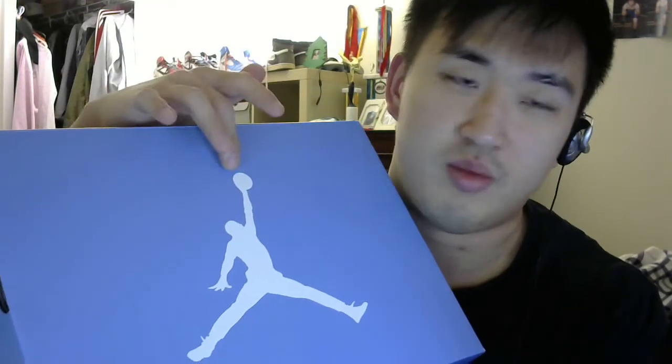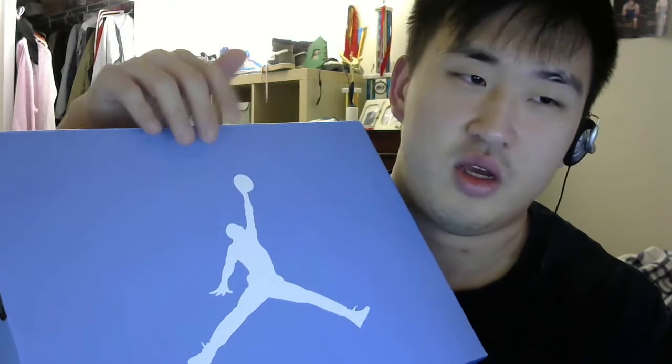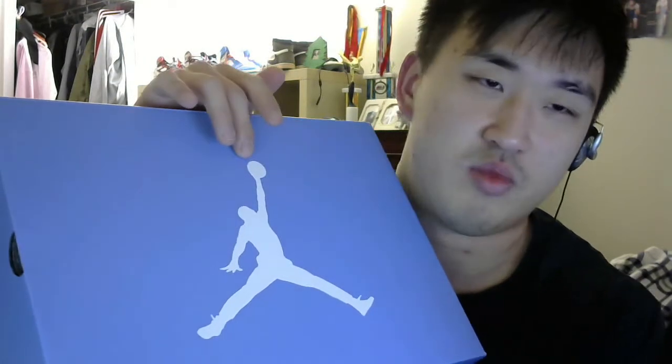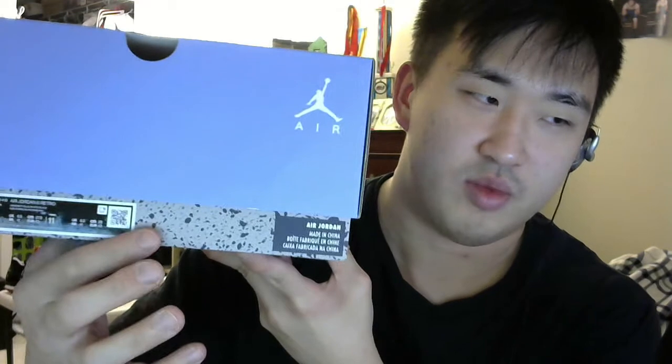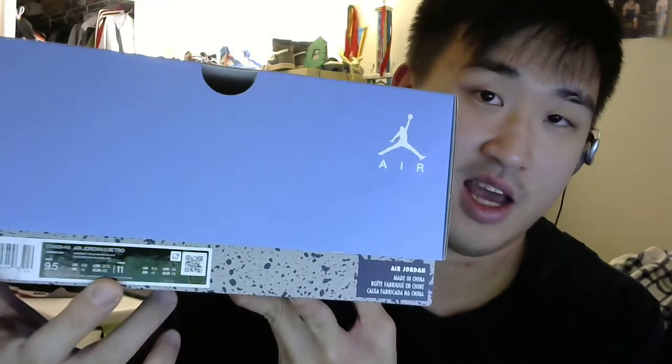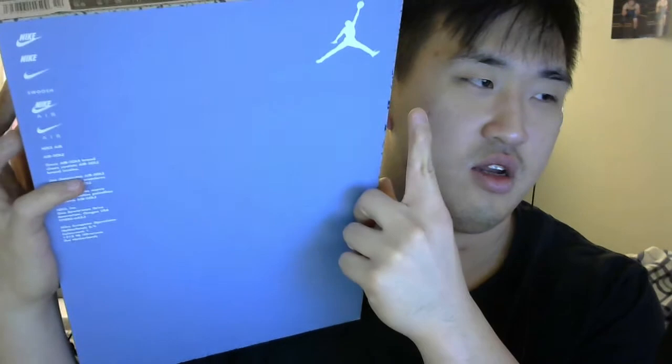Let's get right into the review. The box is a pretty simple but special edition box for the UNC colorway — instead of the typical black or red Jumpman logo, it features a light blue UNC color with a white Jumpman logo. The bottom of the box has the cement blocking design, similar to the Jordan 3s and 4s. I got these in a size nine and a half men's, with the trademark Nike and Jordan Brand on the bottom.